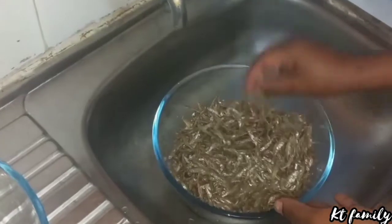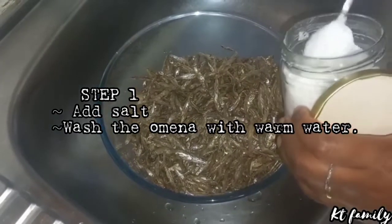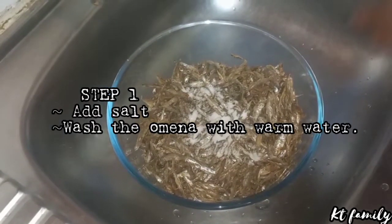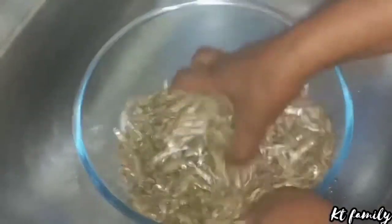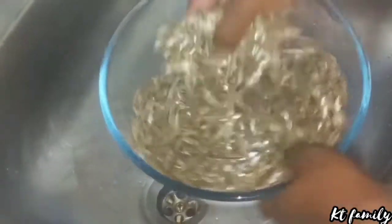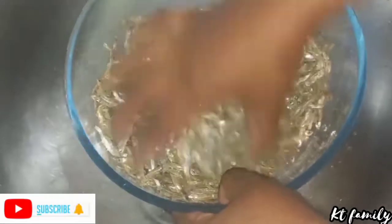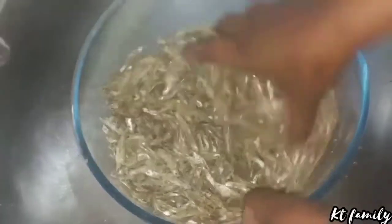I have dried omena here. Before I wash and clean it, I usually add some salt. Why do I add salt? So that sometimes in the market you get omenas that are not that fresh. When you add salt, it gives it some taste — a very nice taste. It makes it not to be that bitter. That's why we usually add the salt.